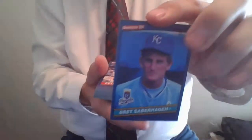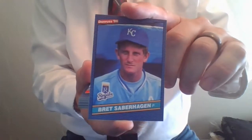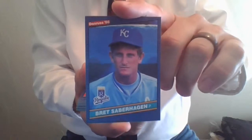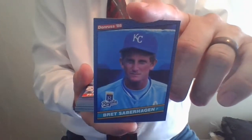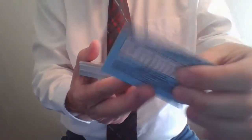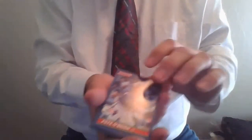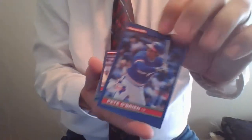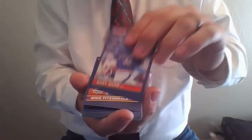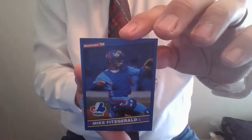Here's Brett Saberhagen, second-year card. He was a rookie in the '84 update set of Fleer and Donruss, and then here's his '86 card, card 100. Card companies would save the round numbers and milestone numbers for some of the better players. So Brett Saberhagen, great pitcher. Pete O'Brien, Texas Rangers. Gary Ward, Texas Rangers. Montreal Expos catcher Mike Fitzgerald is at number 97.